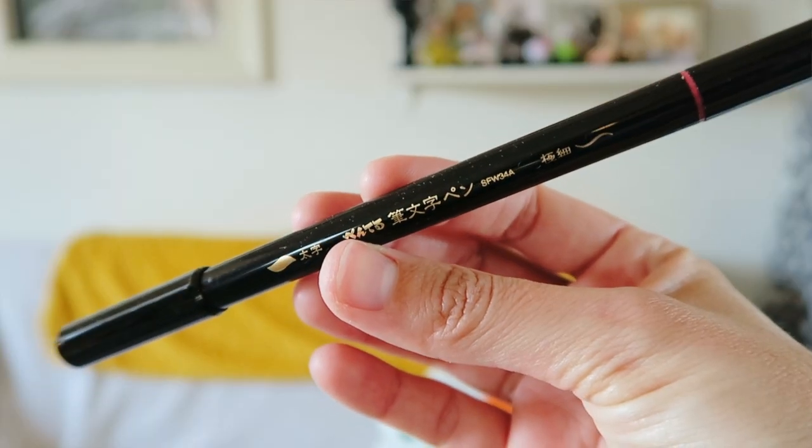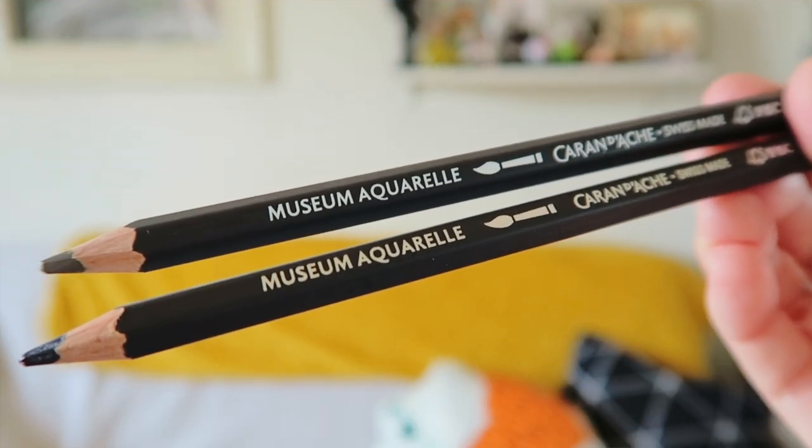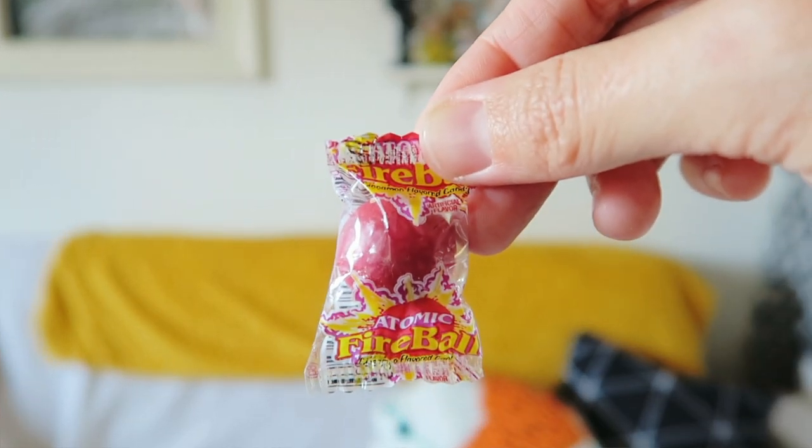I'm not saying go and plunge into your swimming pool with your ArtSnacks box — although that would be kind of awesome — but from the Pentel pen, those Caran d'Ache colored pencils, and heck maybe even that atomic fireball if you can't handle it, all these supplies have some really interesting techniques used with water. So sticking with that theme, I got myself to the closest body of water I could find, and being in the city of Los Angeles, for me that was good old Echo Park Lake.